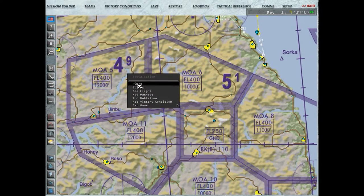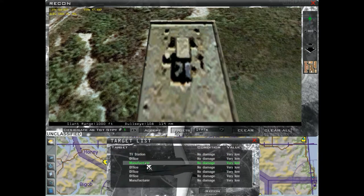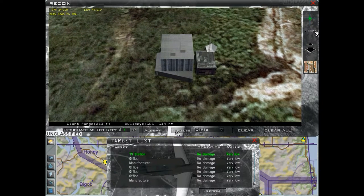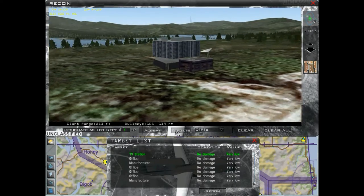O nosso segundo alvo está bem aqui — esse prédio, aquele chamado de estação de TV. As coordenadas dele são final 129, 47, 219. Coordenadas final 129, 47, 219. Então, os nossos alvos são esses dois.